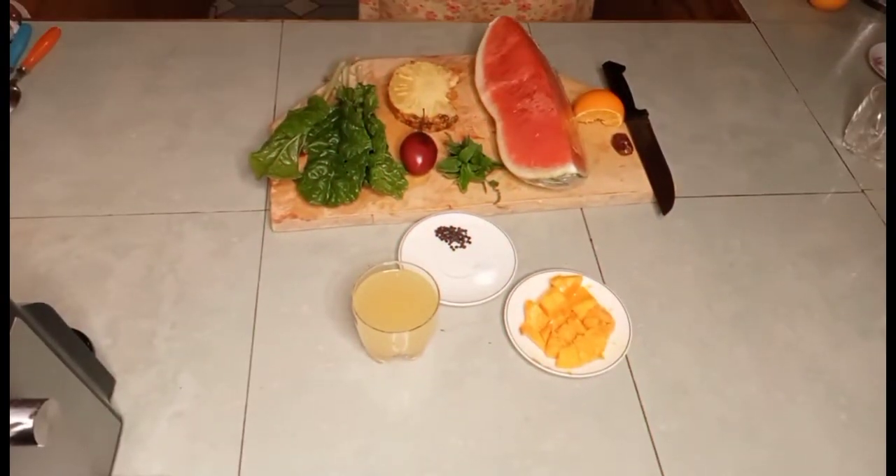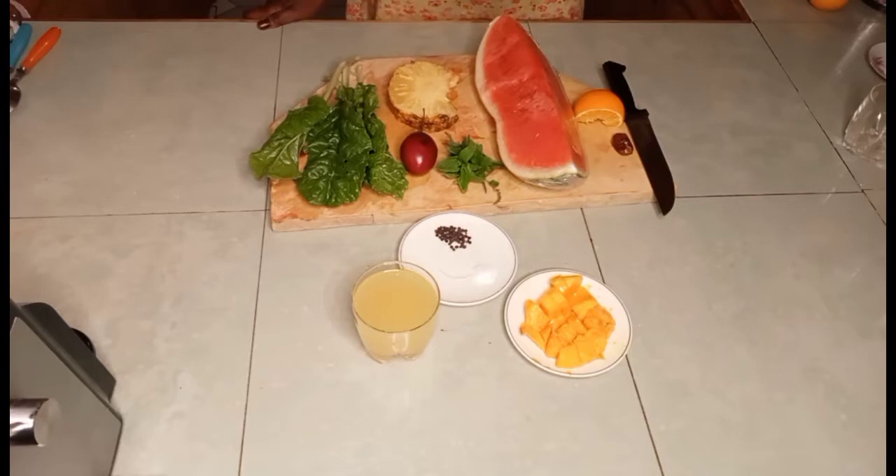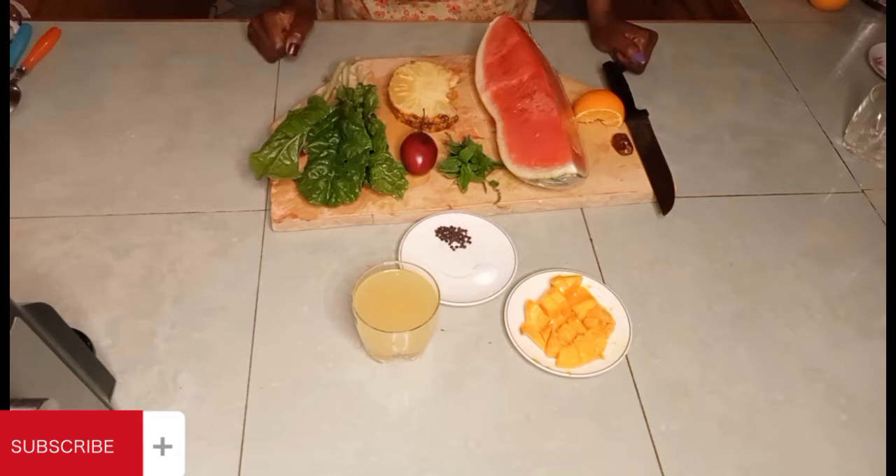Hey guys, how are you? I hope you're doing well. I'm back with another video on tree tomato. I told you we're going to do it in three parts, so today I'm back with the second recipe for the tree tomato. On this channel we give you recipes, lifestyle tips, and we show you how you can boost your immunity, because without a well-boosted immunity that's when you start having health problems.